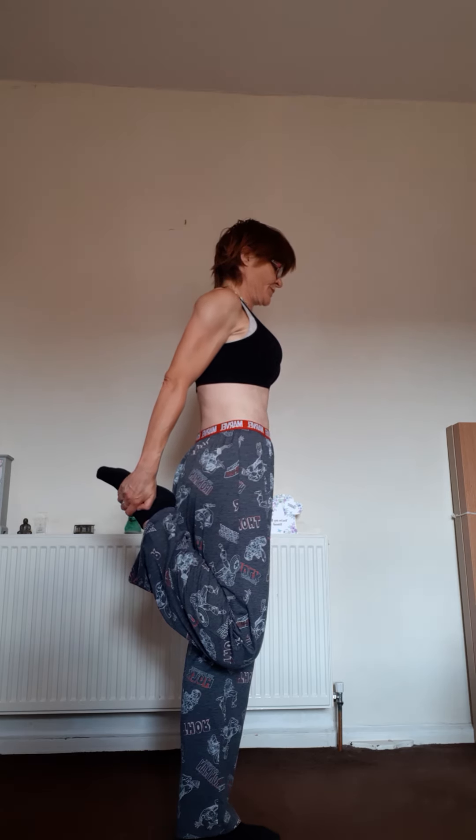Similar, but instead of going forward we're going back. Put your hand on the wall, get that foot up behind, look straight ahead. I'm pulling that heel in, my knees are together, and I'm pushing my hips forward — stretching those thighs. You're holding your foot about where your laces are. Remember those knees are together — don't go wide — push those hips forward.